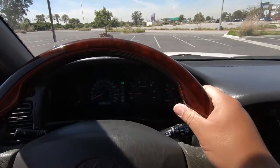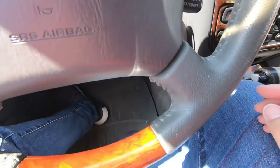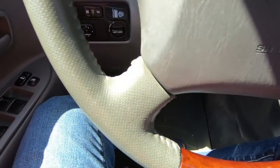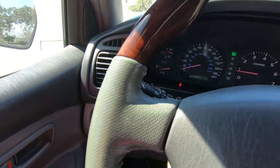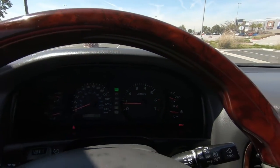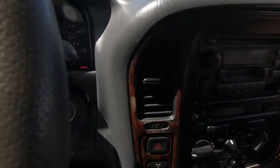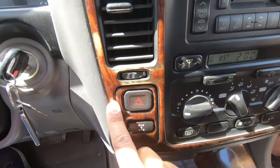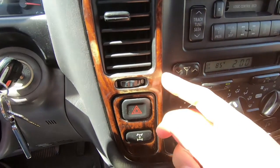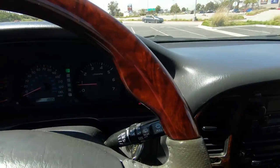On the interior, you'll notice I have this cool wood grain steering wheel, which I got to replace the old ratty factory one — the leather was torn and it was just kind of sticky no matter how you cleaned it. I got this off eBay and it matches the wood grain interior pretty well. I believe it's real wood, though it is kind of peeling. The steering wheel looks a lot nicer than the factory piece.